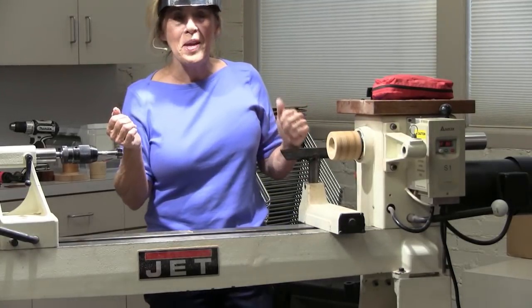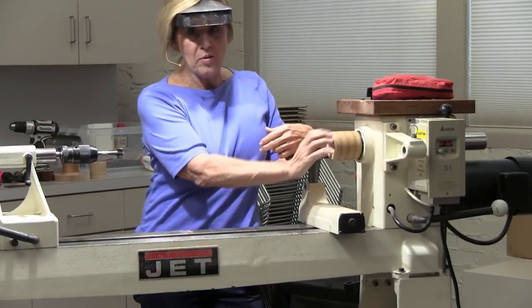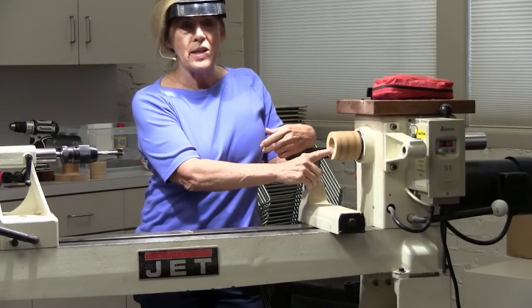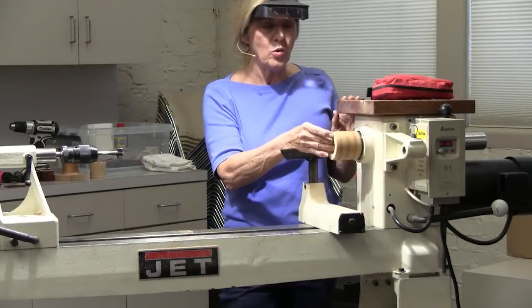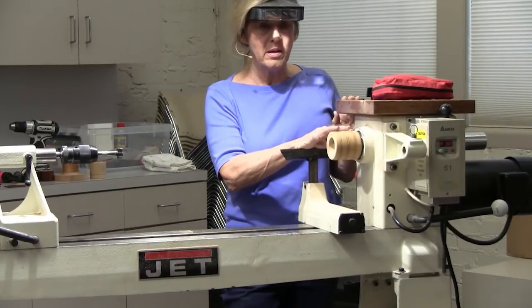They print their logo on it and then you have your dimpled golf ball. So first I'm going to turn the golf ball and hollow it out, then make the lid for it, and then show you how to make this chuck to hold it — we're going to thread the chuck and then hollow the inside.